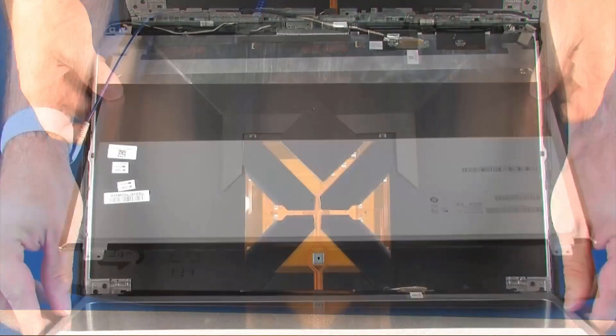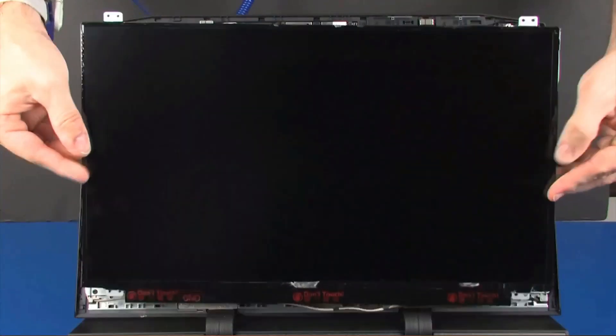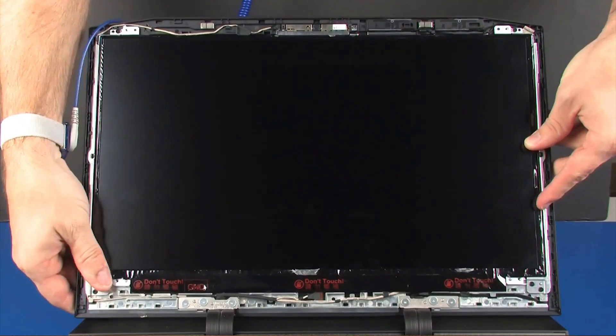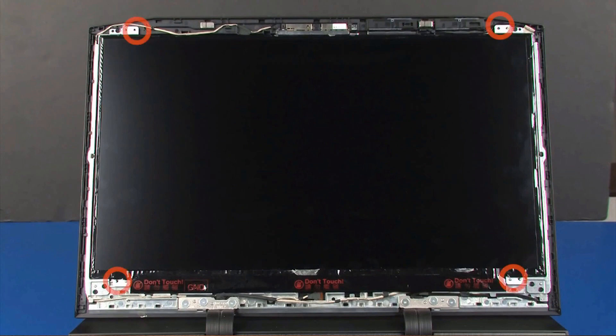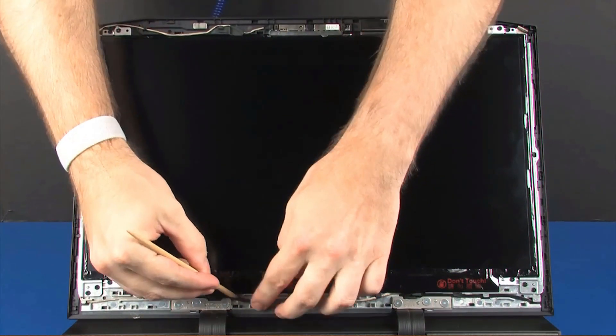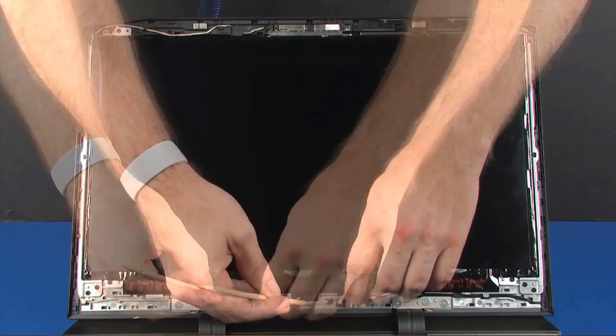Lift the display panel and place it onto the alignment pins on the display enclosure. Replace the four 3 mm P1 Phillips-head screws that secure the display panel to the display enclosure. Route the display panel cable through the routing channel on the display enclosure.